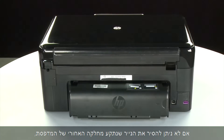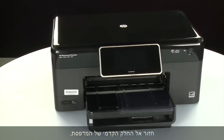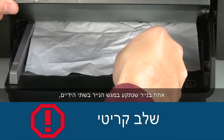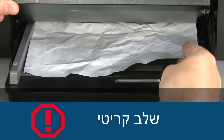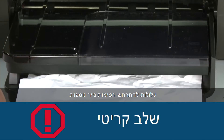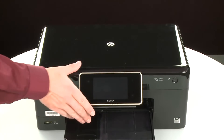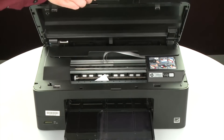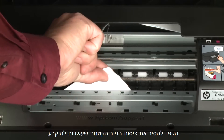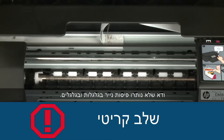If you cannot remove jammed paper from the back, we will attempt to remove it from the paper trays. Return to the front of the printer and raise the paper output tray. Grasp any jammed paper with both hands and pull it toward you to remove it as carefully as possible. If any torn pieces remain inside, more paper jams are likely to occur. Open the cartridge access door and carefully remove any paper you see, making sure to get any small pieces that might tear off. Check the rollers and wheels for any remaining pieces of paper.